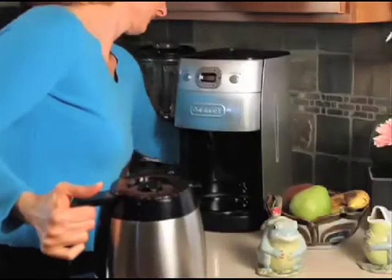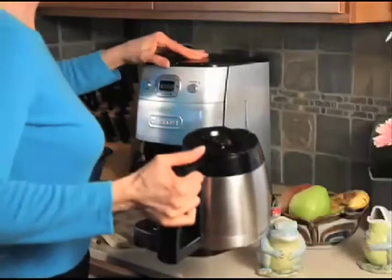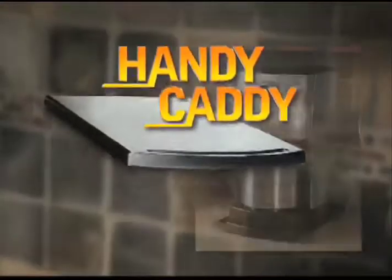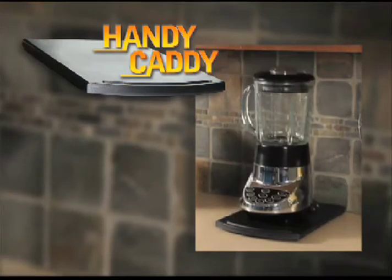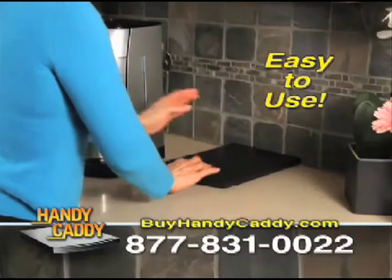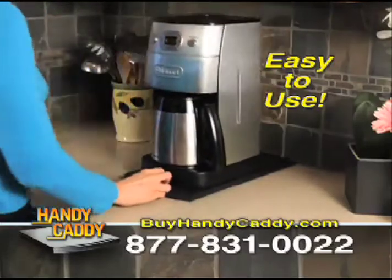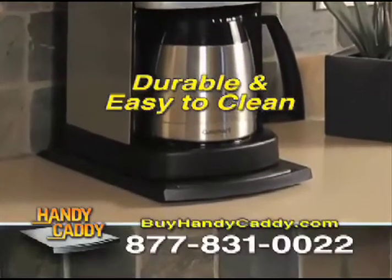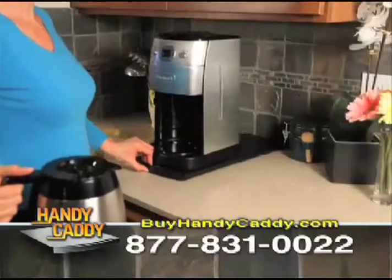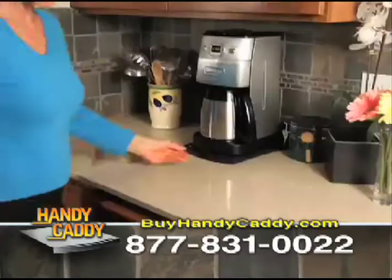Tired of picking up and moving your coffee maker, blender, and other kitchen appliances every time you want to use them? Now there's HandyCaddy, a handy way to organize your kitchen and have all your appliances easily available. HandyCaddy is the convenient and durable appliance caddy that allows you to quickly and easily slide your appliances out for use and back for storage. Making coffee just got easier with HandyCaddy. With one hand, just slide the machine out from under your cabinet, brew your coffee, and slide it back when you're done.